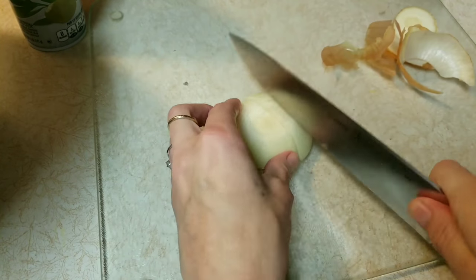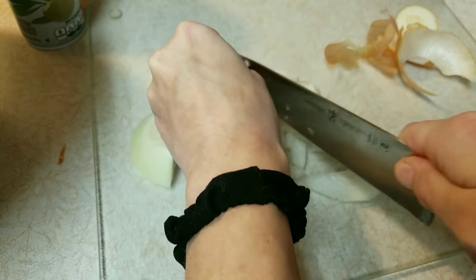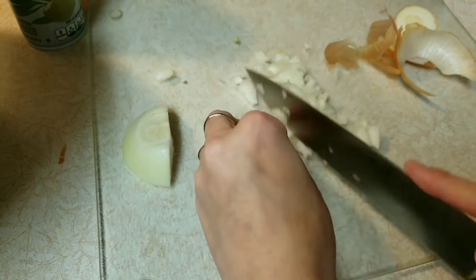First you'll want to dice up your onion into very small pieces. This is optional — you don't have to add onion if you don't want to.